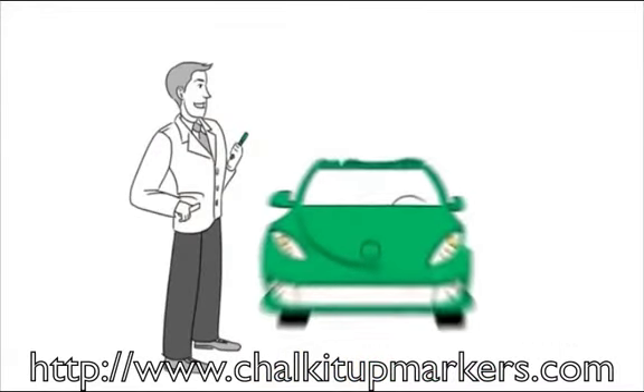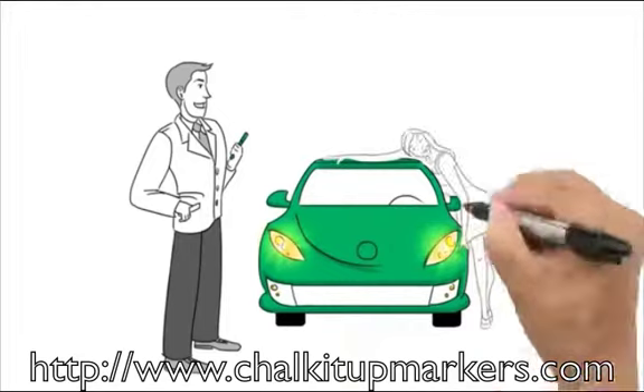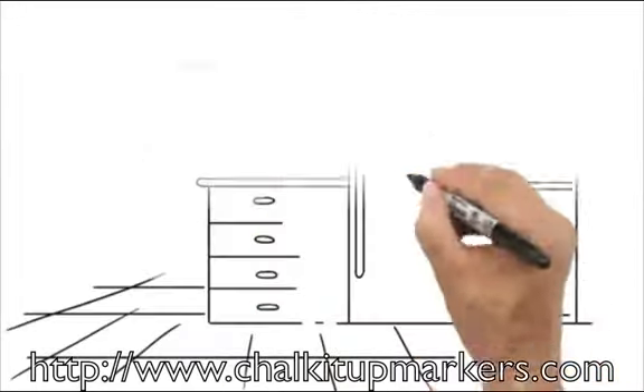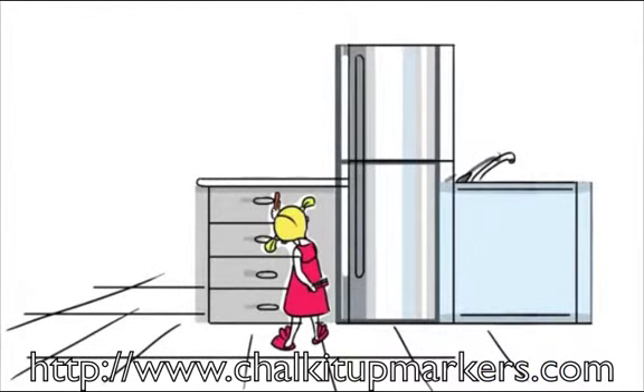As a car dealer, liquid chalk markers work great on glass and windshields to create catchy phrases and show buyers your great new prices. Your children can create the next Mona Lisa on your fridge or windows for all the neighbors to see.